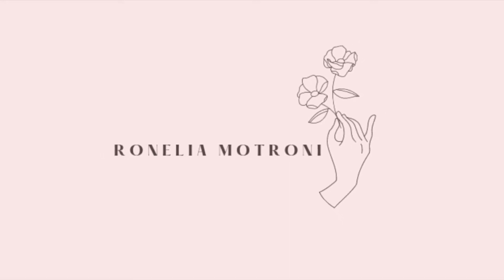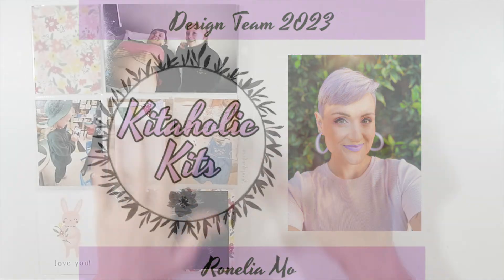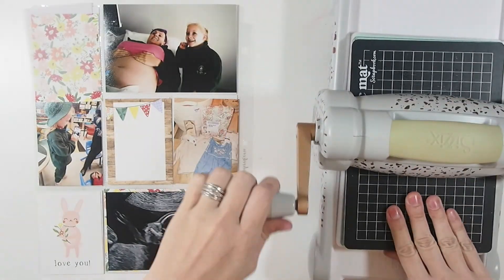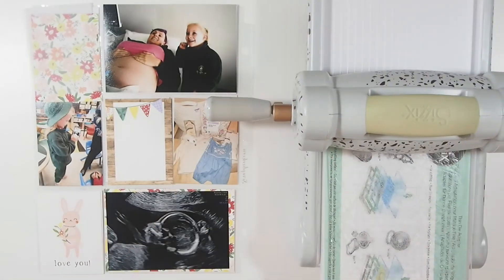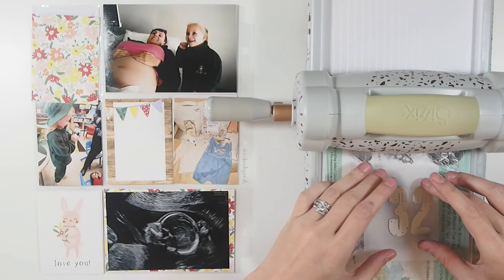Hello everyone, welcome back. This is my second project for Kidola Kits for the month of October. I'm doing a Project Life layout in my 9x12 Project Life album, and I decided I wanted to do some die cutting.